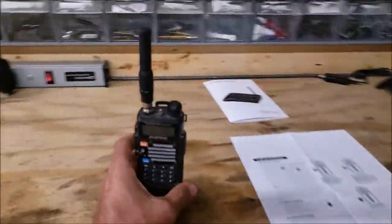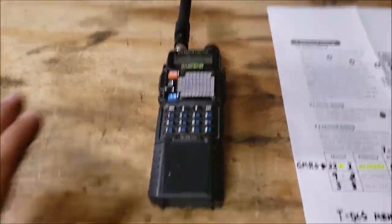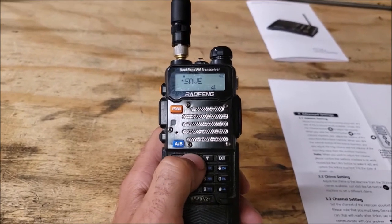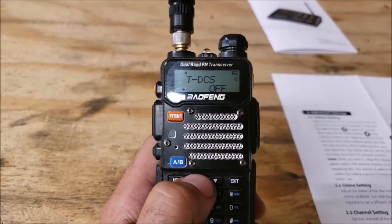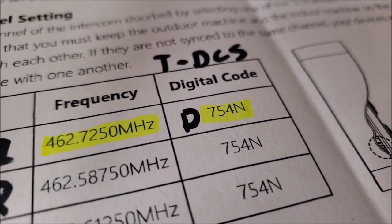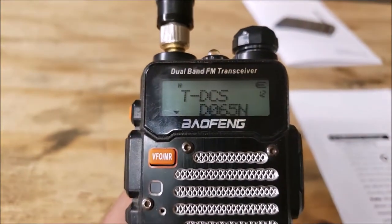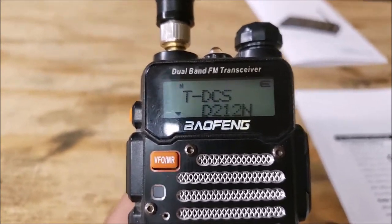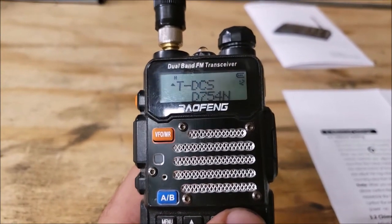I have my daughter on the other end to help out. In order for the Wulu units to hear you, you have to put that code in. Go to Menu, scroll to option number 12 — it's set to off by default. Select DCS, then scroll up until you find the code. In the manual it says 754N — I added a D in the front because you can see it has a D in the display. Keep scrolling until you find D754N. Press Menu to save it and confirm, then exit.